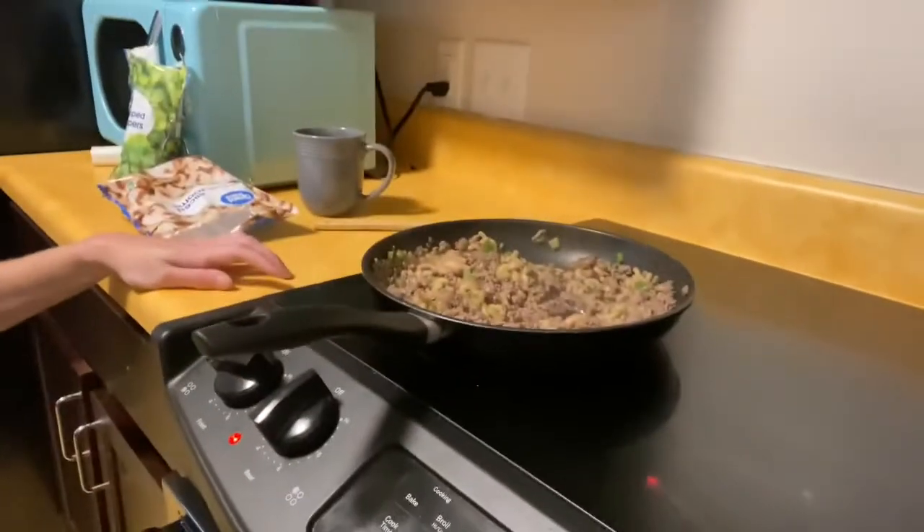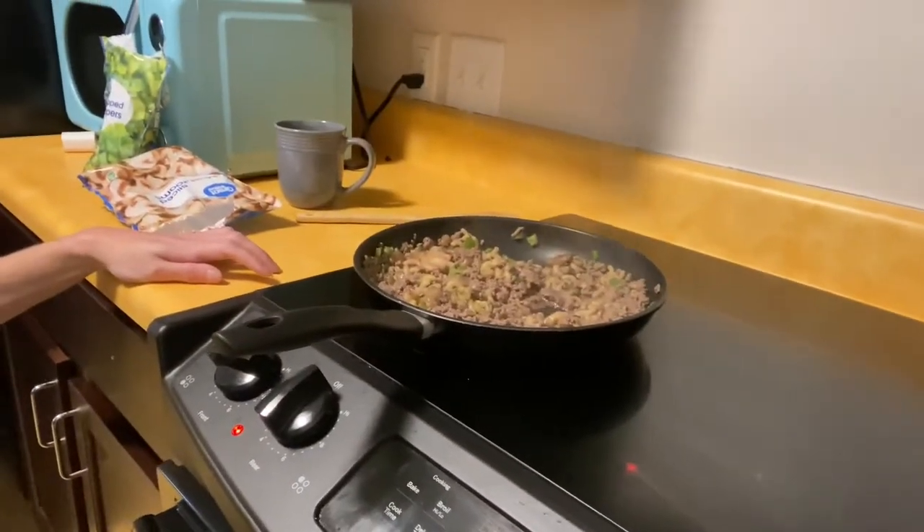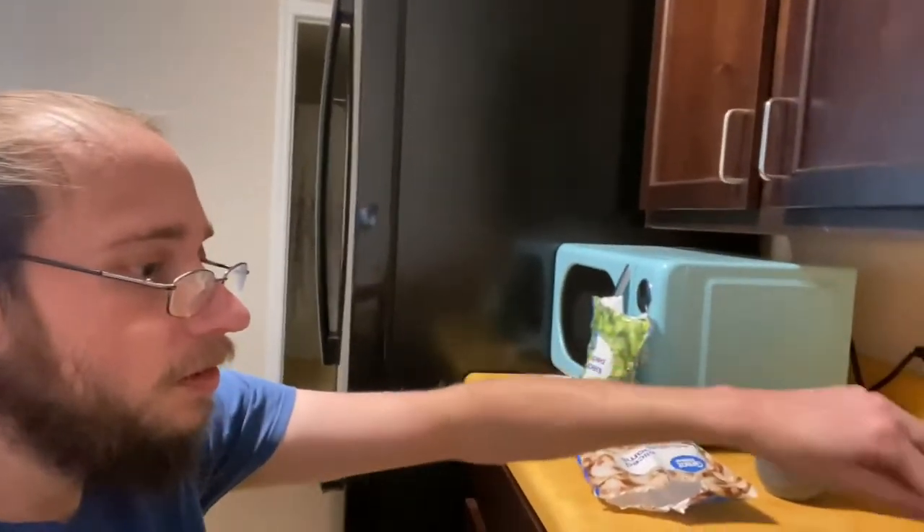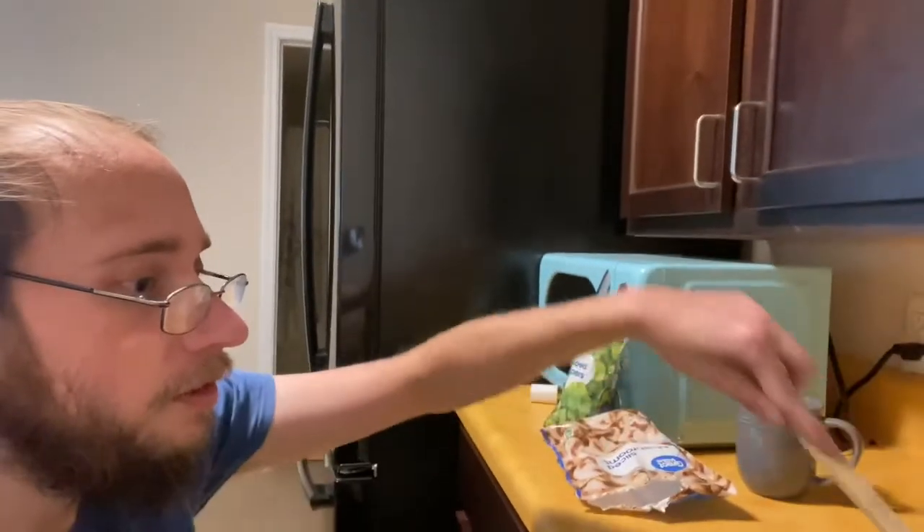I'll come back when this is cooked. I may also add in some macaroni noodles — I'm not sure yet. But I'll come back. Alright, so as you can see I did end up placing in some macaroni noodles.